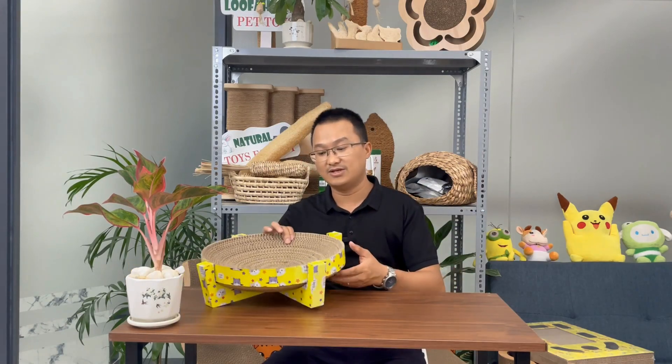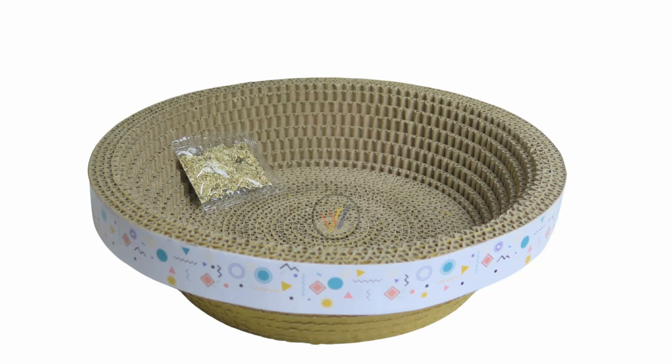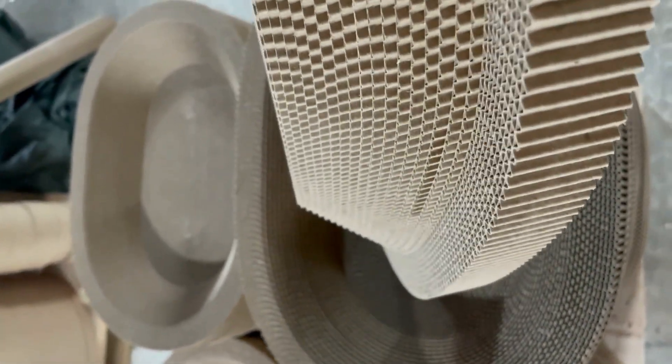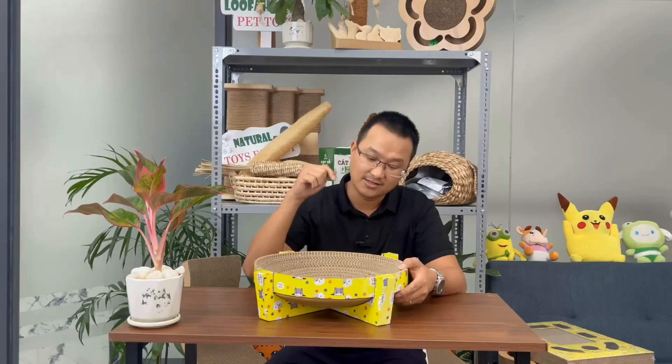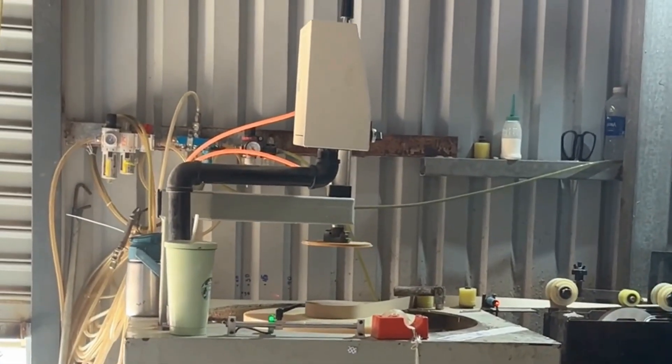The second model we make is in a circular shape. The circular product has a circular shape like this, and we can also make it in an elliptical shape, which is the second model we will create for the customer. This requires a different specialized machine which is quite rare in Vietnam for cutting.